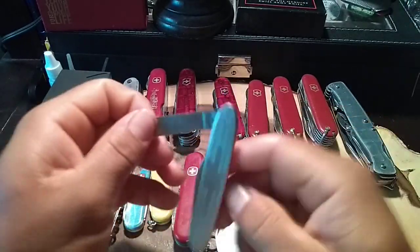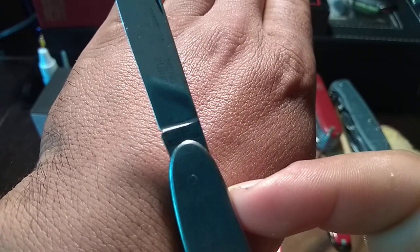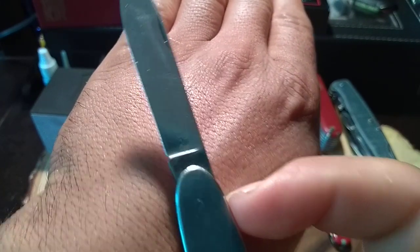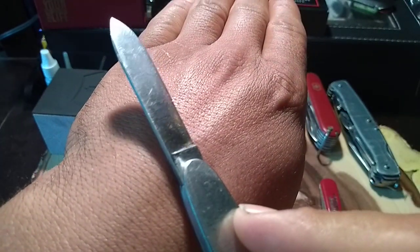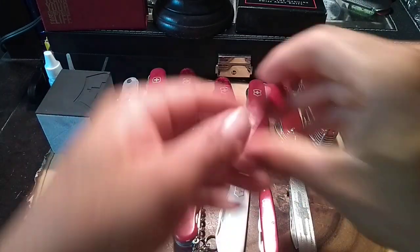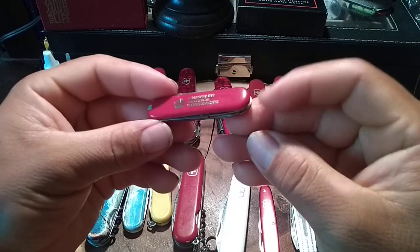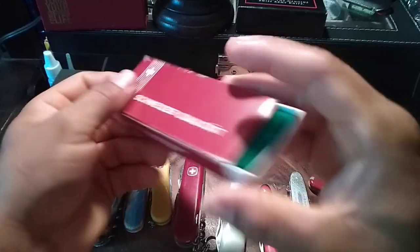Over here I got a really cool and really rare item — at least for me. It has a tank stamp and says 'Victorinox' on the back. It's a really cool thing; there's nothing else printed on it.